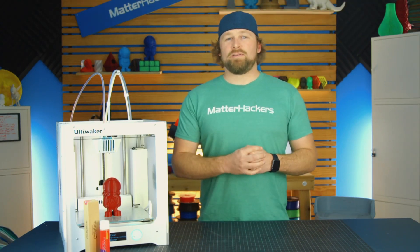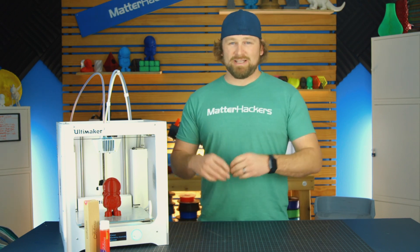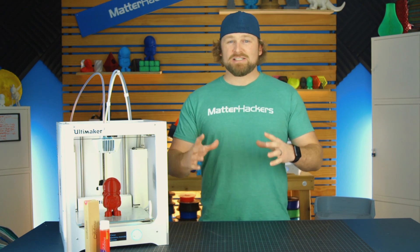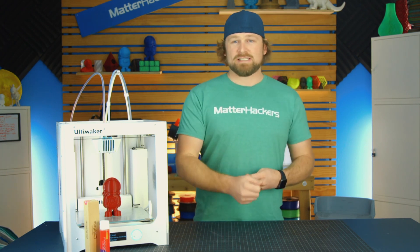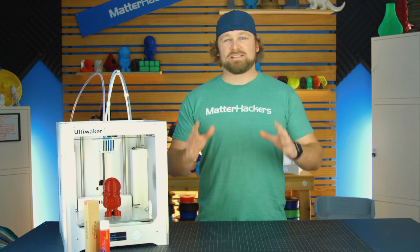We've been loving using MagiGoo around the office. Most materials on all of our printers, we've been using that stuff. And the fact that it releases so easy, putting it on is really simple, not toxic, no odor — it really is some magic stuff.